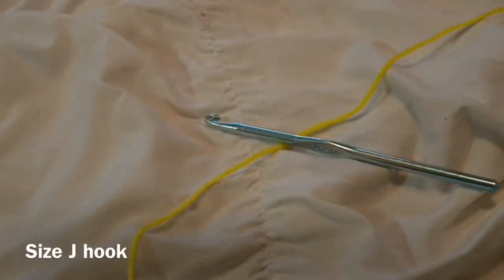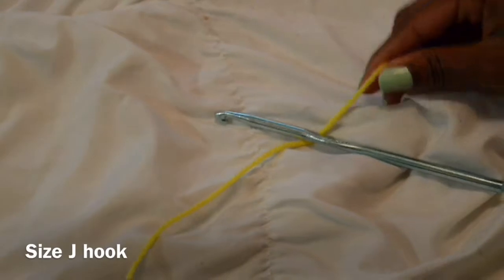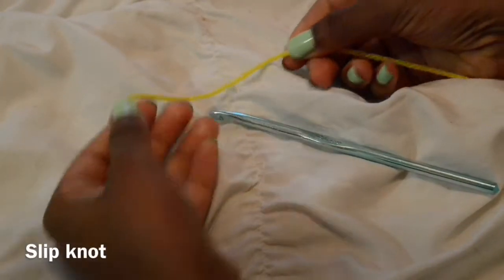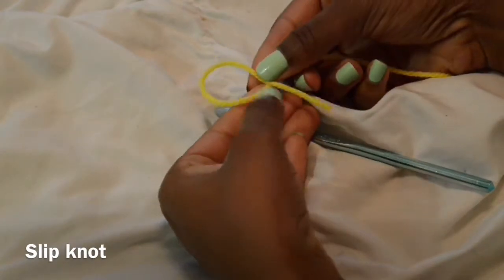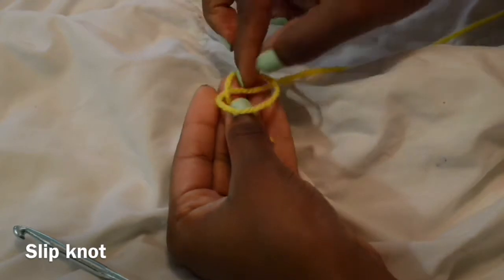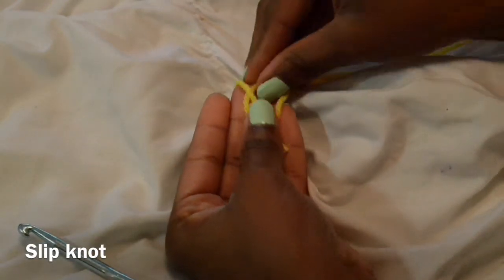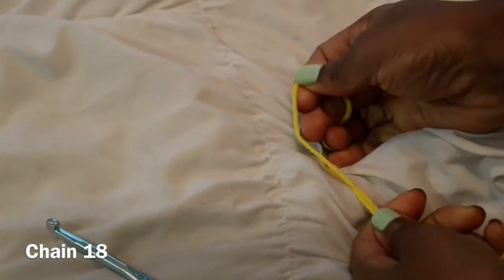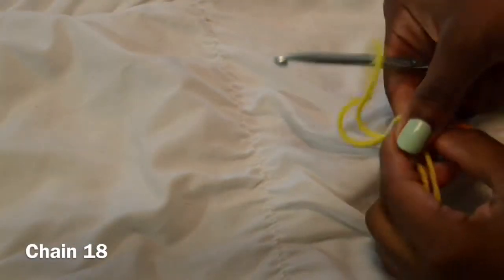We're going to start off with a size J crochet hook and really any yarn. I'm going to start off with a slip knot — if you don't know how, it's really simple. I just make a little loop, put it over the long tail of yarn, and pull the yarn through. Then I'm just going to chain 18.